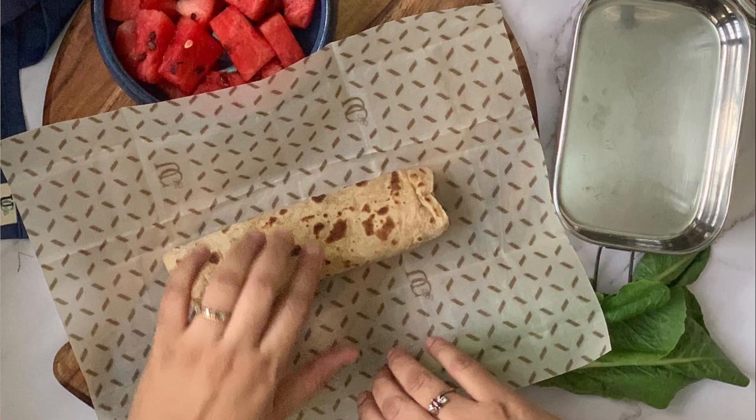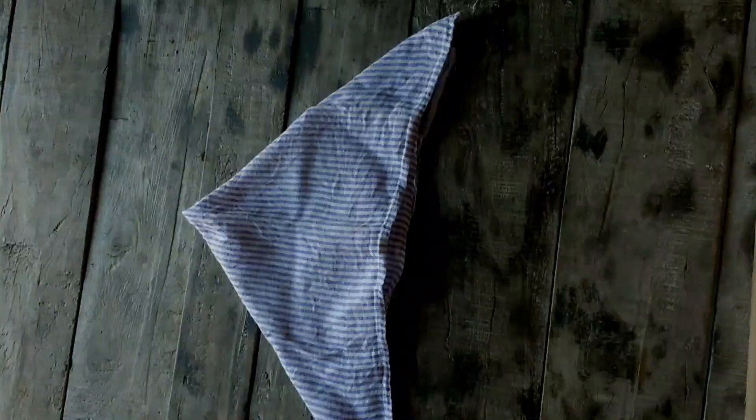On the other hand, cloth will not only keep the food warm but also soak up the extra moisture that roti releases. So it will not feel sticky or gross. In this scenario, cloth is the best option.